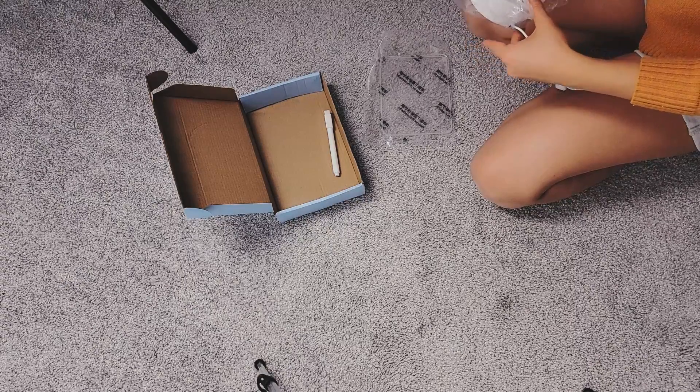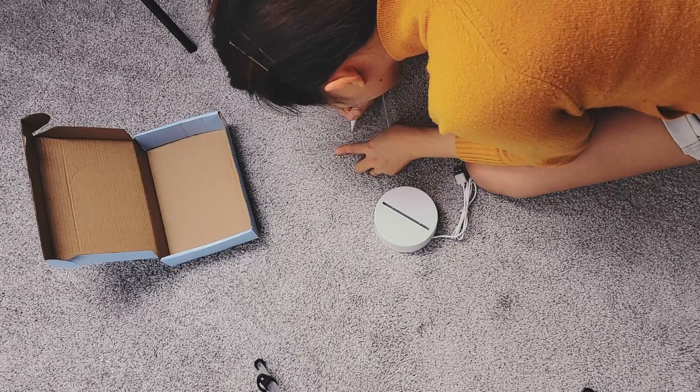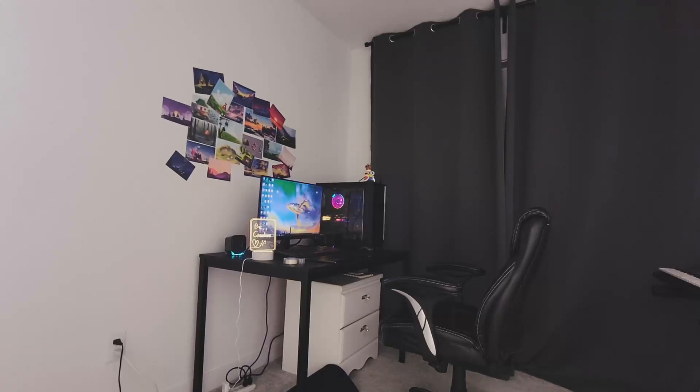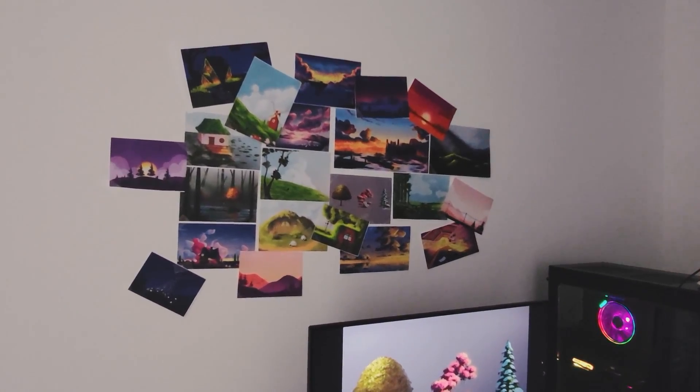I also bought this cool decoration from Amazon where you can write anything on it, plug it in, and it glows — it's kind of like a decoration slash night light for my studio.